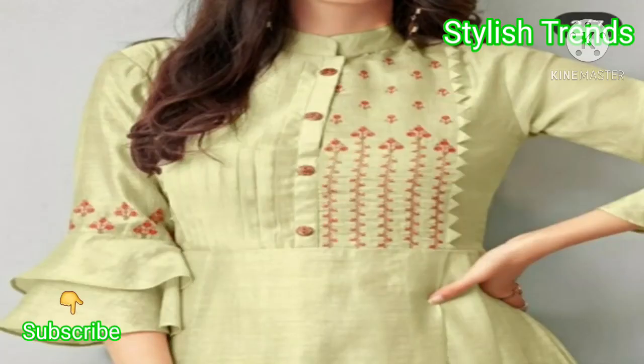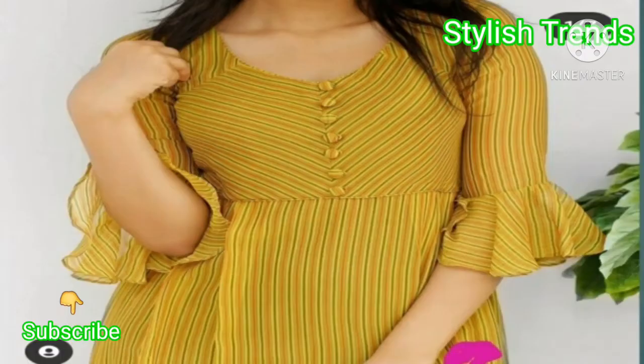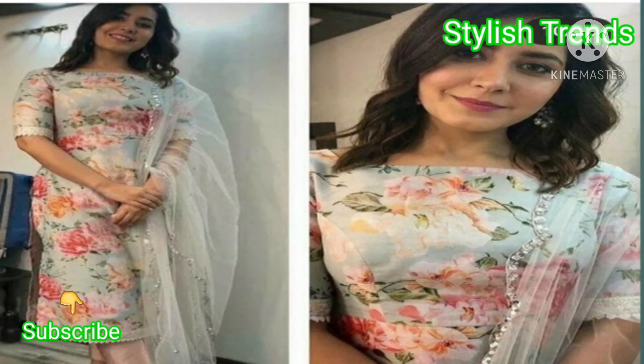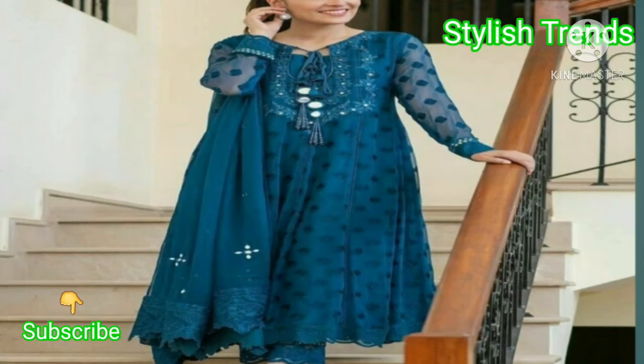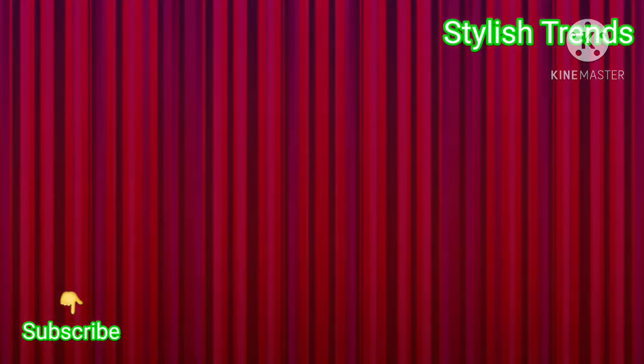Friends, I hope that this video will be helpful for you. Guys, if you like this video, please like it. Friends, you can use buttons, you can also make your skirt very beautiful. You can use different lace in this type. You can also use a boat neck — it's very classy and stylish. Friends, you can use Dory. I hope that this video will be helpful for you.